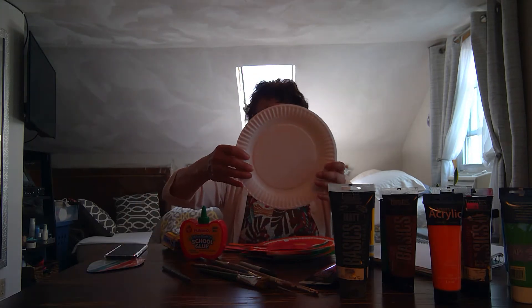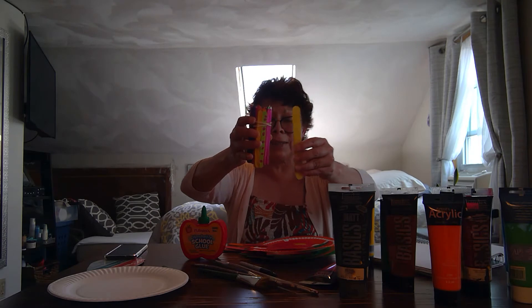For this project you will need glue, paper plates, popsicle sticks, brushes, and acrylic paint.